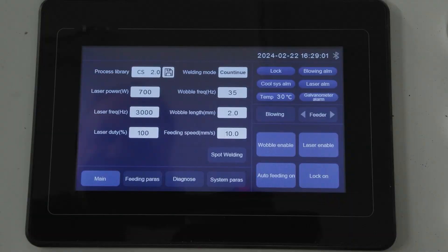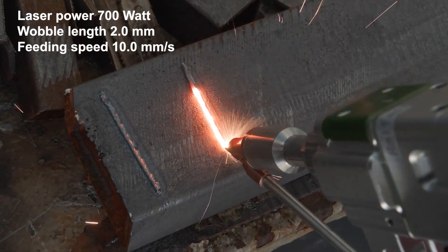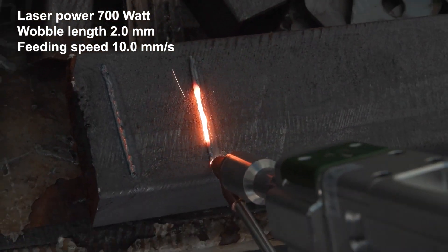In this example, the laser power is 700 watt, the wobble length is 2mm, and the feeding speed is at 10mm per second.